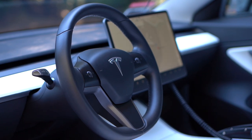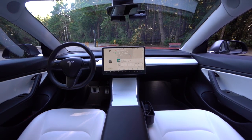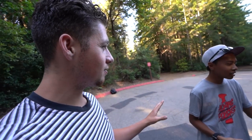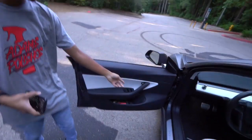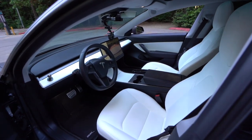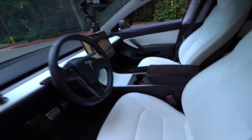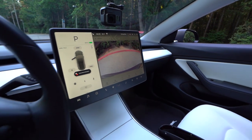As far as the interior goes, this is the most simplistic interior I've ever seen. One screen controls everything — the whole car. Window controls are on all doors, and that's pretty much it. To get out, you press a button and the door opens. All you've got is a steering wheel and the screen that does absolutely everything and more.